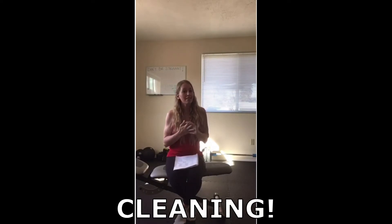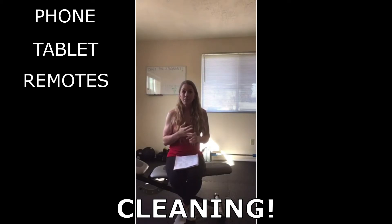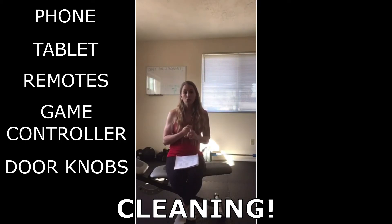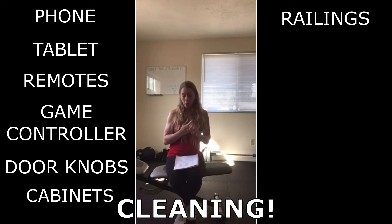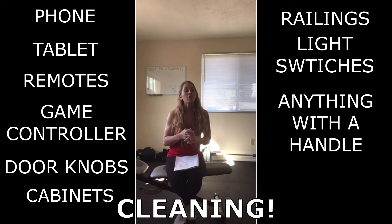There are some things that you may overlook, so I've made a list to kind of help you out. Things that I came up with here: phone, tablet, TV remotes, video game controllers, doorknobs, cabinets, stairway railings, light switches, and anything with a handle.